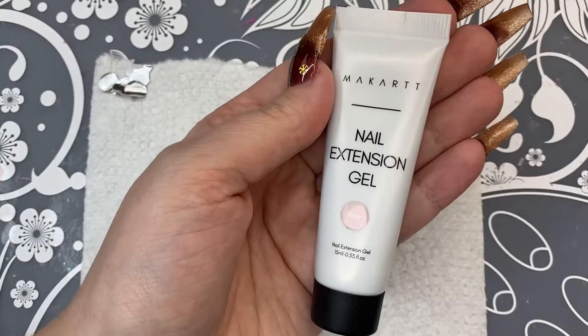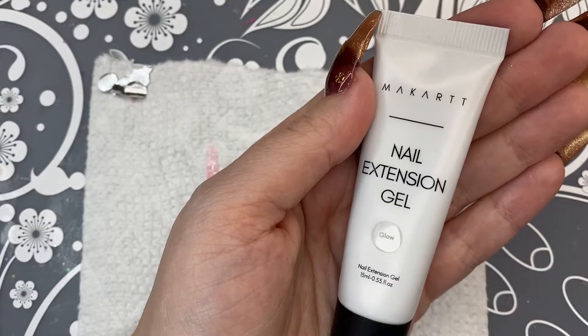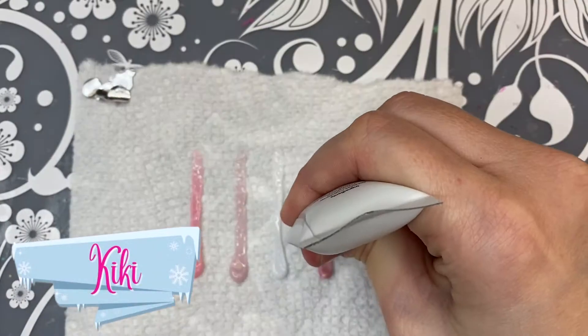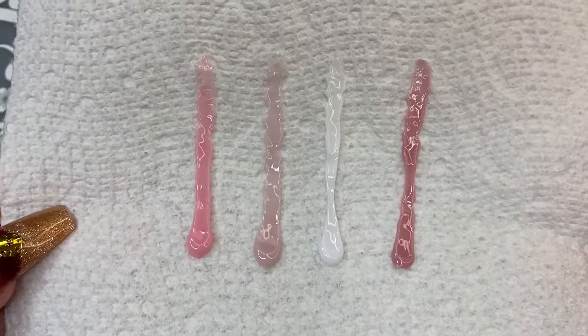Getting into the swatches: this one here is called Cheeky, then we have Rosy, we have Glow, and then we have Kiki. Nothing too bright, bold, or crazy — everything's really neutral in my opinion.